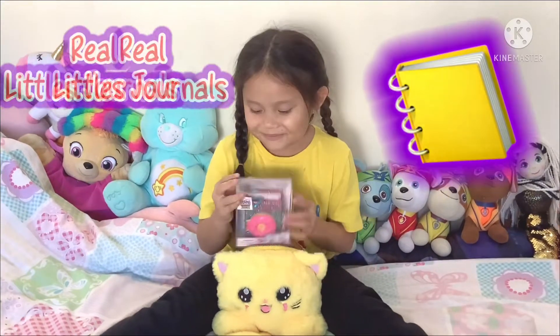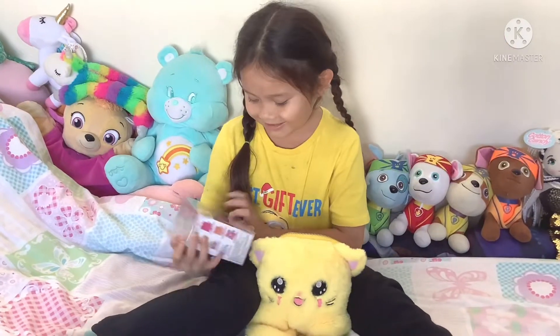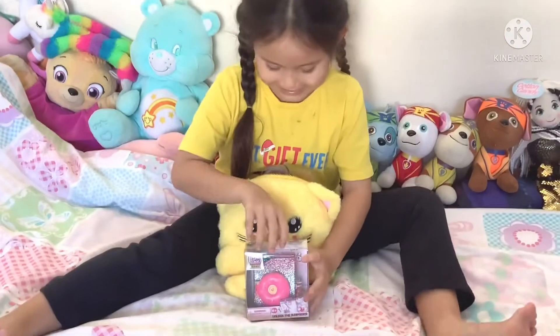My kitty brought me a real little stand-up. Let's see what's inside it right now.